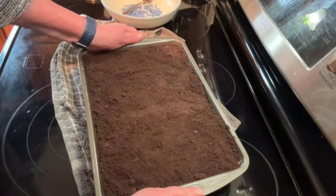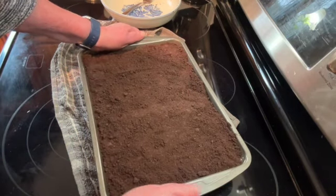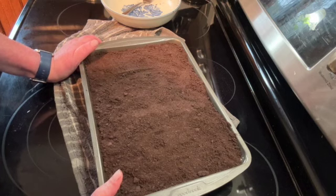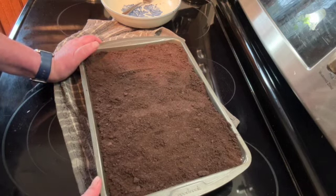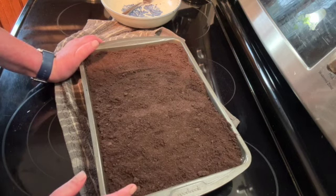Once you have that all even, put this in the refrigerator for at least four hours to let the pudding set up. I'll be back when we cut it to show you what it looks like.